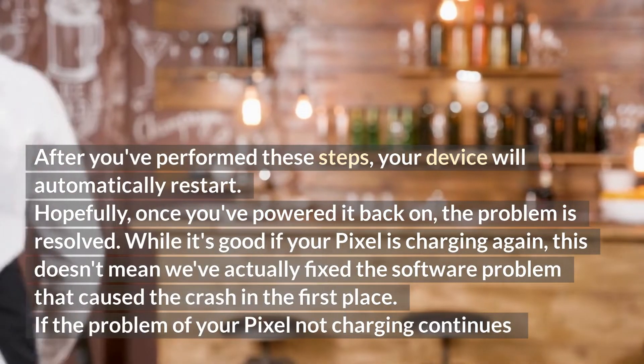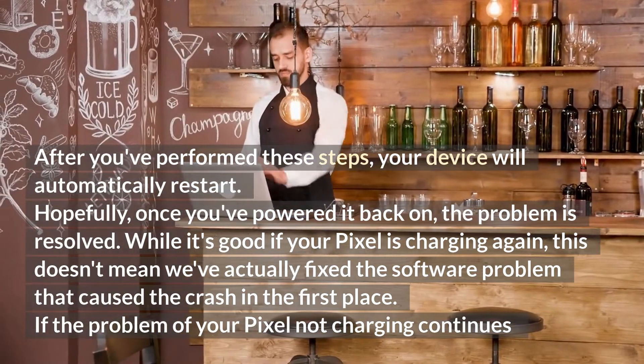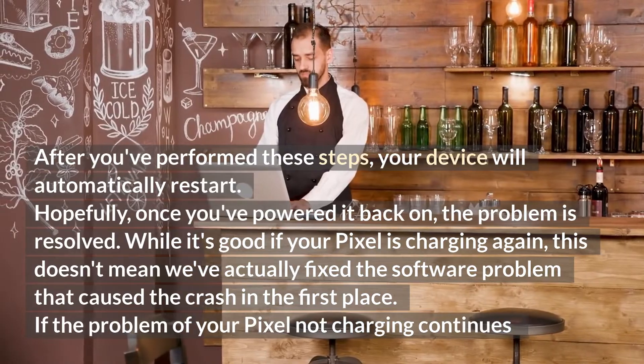While it's good if your Pixel is charging again, this doesn't mean we've actually fixed the software problem that caused the crash in the first place. If the problem of your Pixel not charging continues, proceed to the next step.